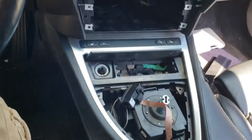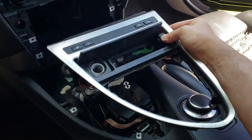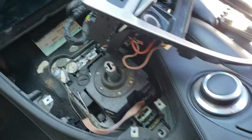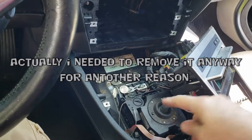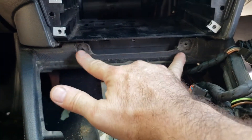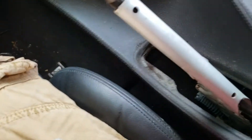There's only one or two more attachments in the front. This trim bezel also pops out and will expose these screws. The last two bolts that hold the front on are these two here, and then you can go ahead and remove the entire center console if you like. I don't need to do so just yet so I'm going to leave it in.